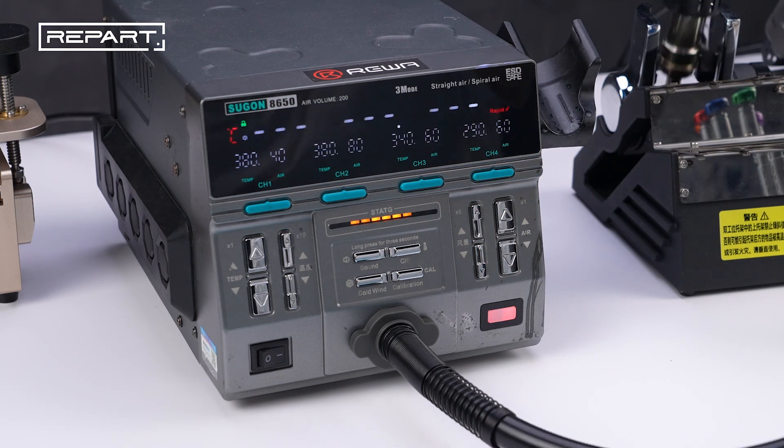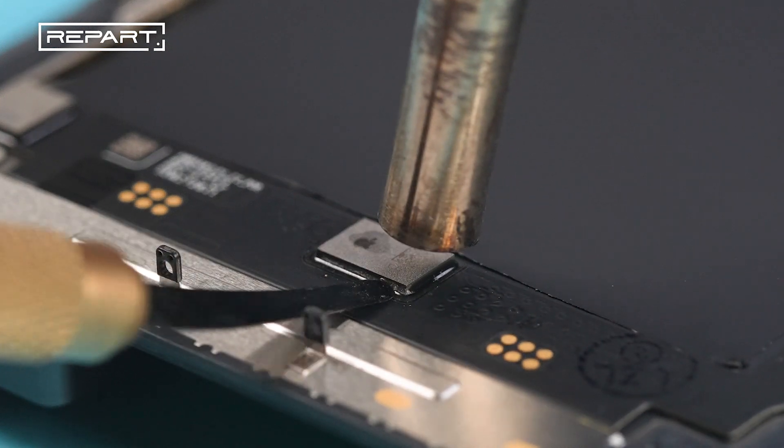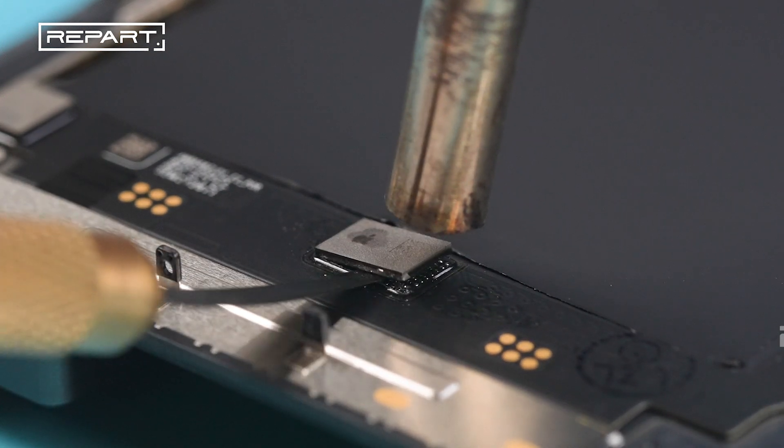Heat the IC evenly with a hot air gun, nozzle 1 cm away, for 6 to 10 seconds. Use a pry knife to flip up the IC.